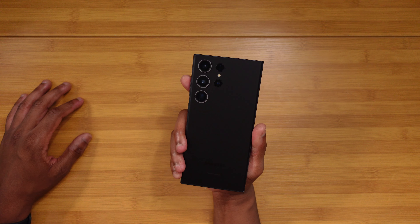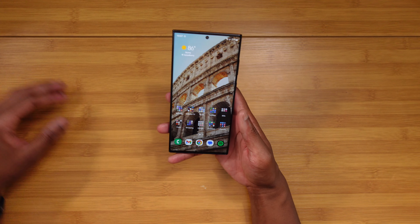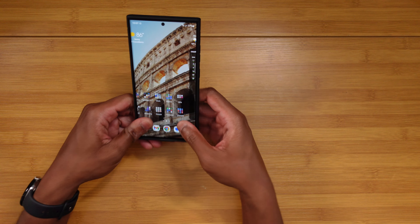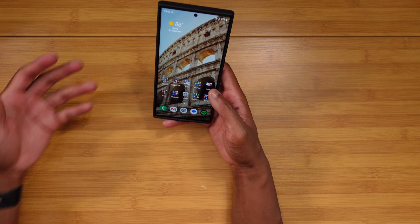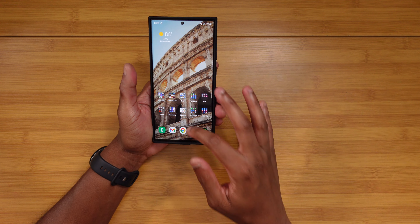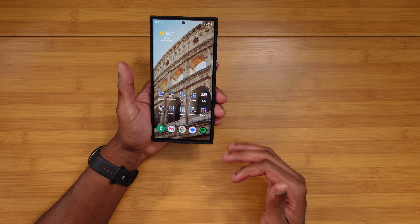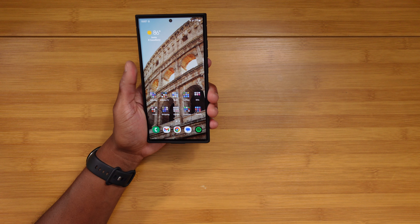The other change is the lining on the camera housing — the main three cameras actually have a ring to match whatever color device you have. Those were honestly the two biggest changes from a hardware perspective. Everything else is exactly the same as the S22 Ultra. The S23 Ultra is one of the best-looking smartphones currently — super sleek, super minimal, no qualms whatsoever. Just understated and dope.